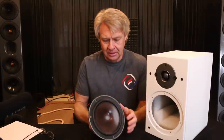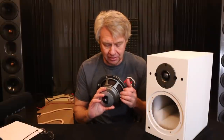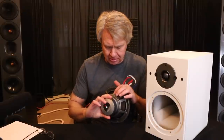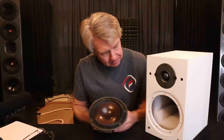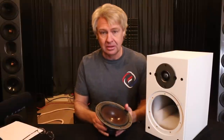The woofer has a nice cone material — I really like this cone material — but the frame is definitely a stamped steel frame. One tweak: you might want to put some little damping strips across the back of the frame and try to do away with a little of the frame ringing. Other than that, it's not a bad little driver, and like I said, I do like the material.